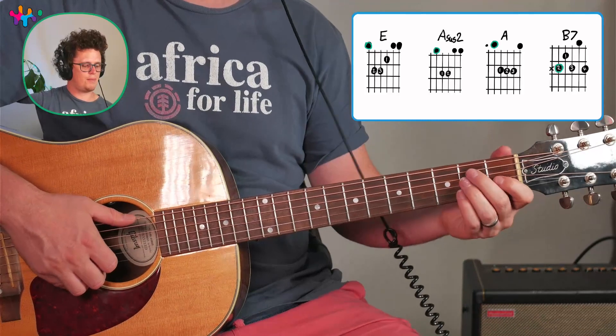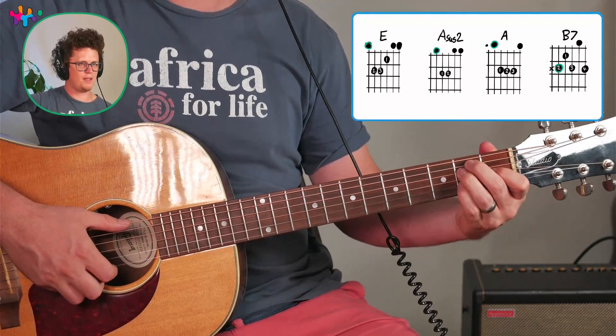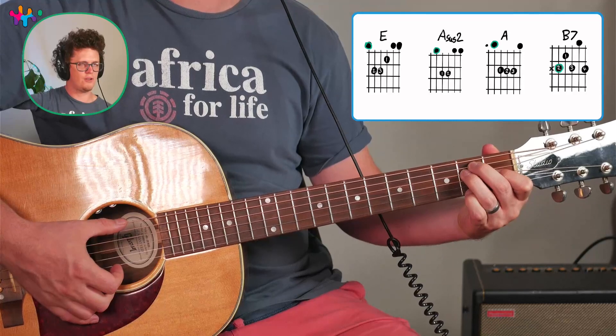You can also, to embellish it at the beginner level, add the pinky here on the second string and the first string to color the B7 chord a bit.